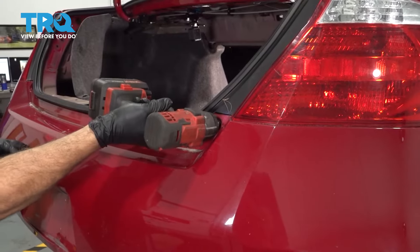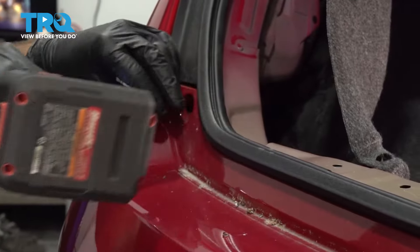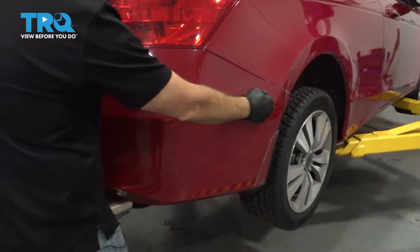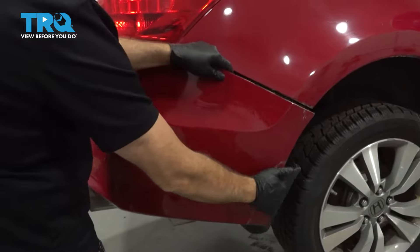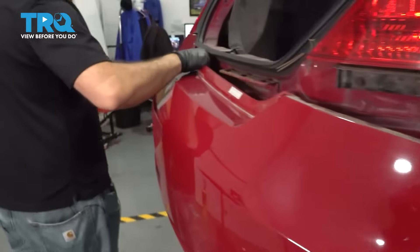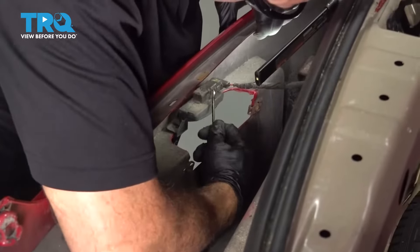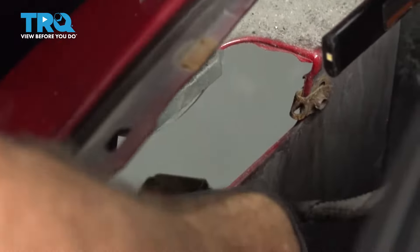Use a 10mm socket to go ahead and remove this bolt right here. There's one on the other side — let's go ahead and remove that too. Now at this point, this is perfect for a two-person job. Grab the edge of your bumper and pull it out and away. Gently tug it out and work your way around. Do the same on the driver's side. Once both sides are separated, reach on the inside — there's a little tab. Reach in with a pick, work that out, and disconnect your license plate lights.